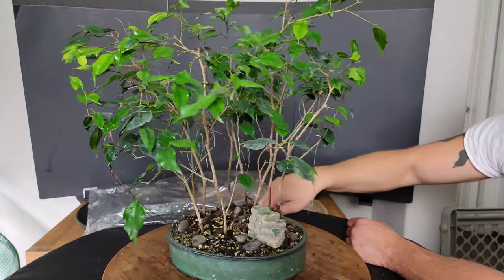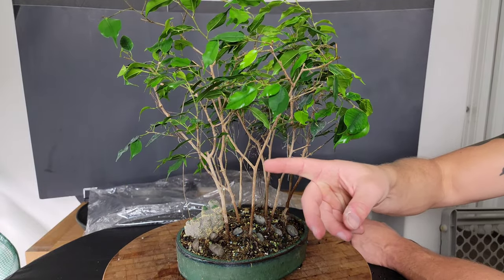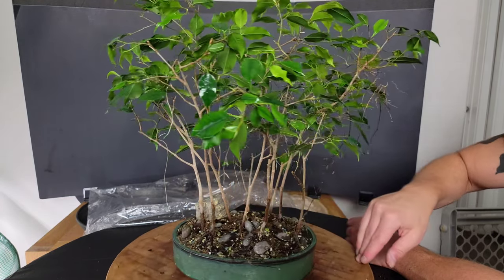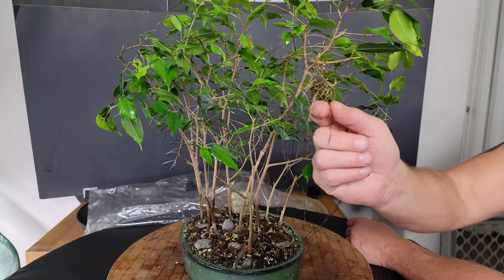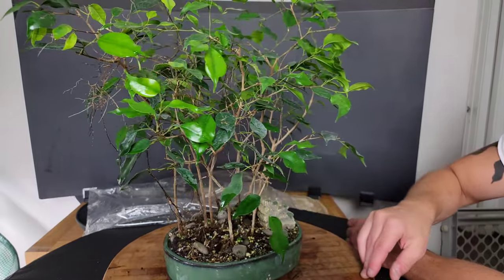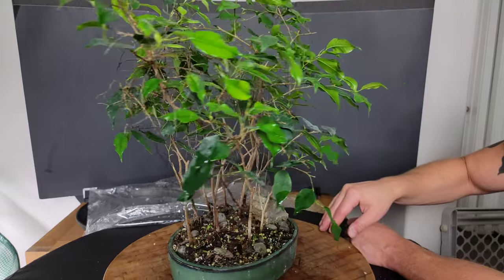You can see some aerial roots coming down already. It's pretty messy in there, which is good — that's kind of what I'm going for. It's just a messy banyan forest style group of ficus. So that's it for that one. Let's take a look at some more.